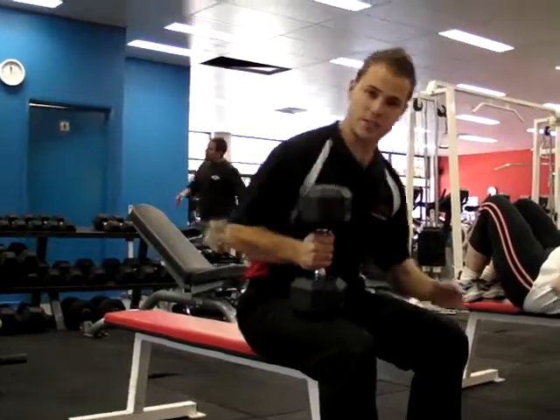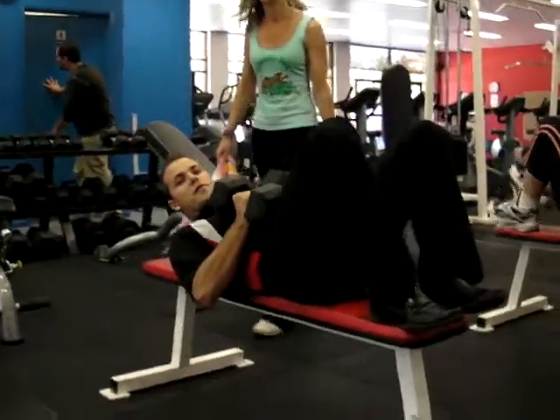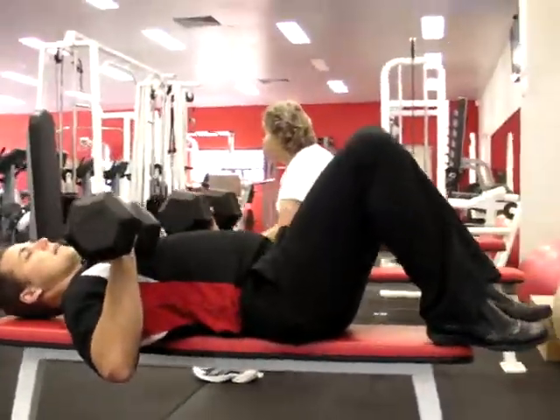Always bring the weights just up onto your lap, face in close to your lap. Now, we're going to lie back down, bring your feet up onto the bench just to support the lower back. We're going to bring the weights right out next to the pecs.